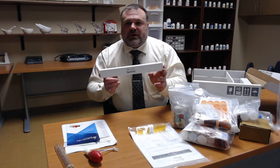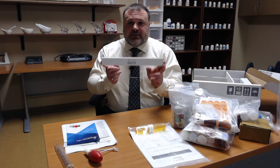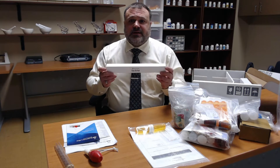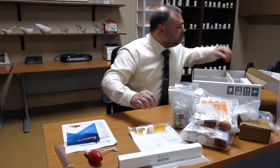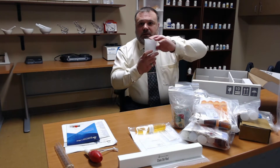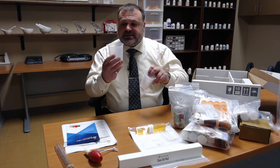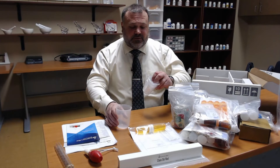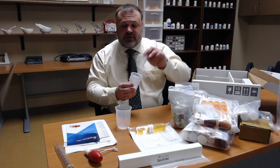We have our glass stir rod. This allows us to accurately and completely dissolve our substances in the liquids as we're performing our compounding. We have polypropylene beakers that come in various sizes: a 250 milliliter beaker, 100 milliliter beakers, and 50 milliliter beakers.